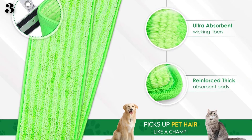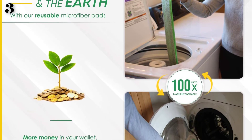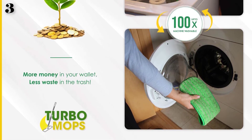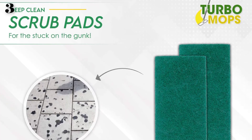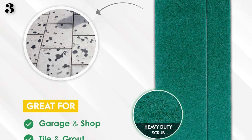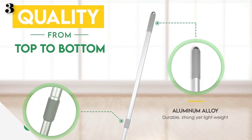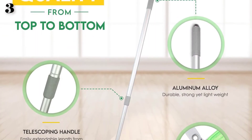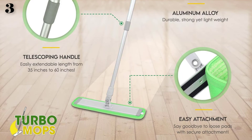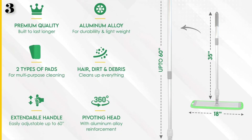The extendable aluminum alloy handle makes cleaning easy while saving you from fatigue. Machine washable — reusable pads can be washed up to 100 times, stopping you from wasting money on single-use disposable pads. Premium heavy-duty microfiber mop pads feature microfiber gripping technology consisting of 10,000+ fiber loops that grip everything on your floor. Deep-clean scrub pads break down and clean out stubborn messes — perfect for tile, grout, extra dirty floors, garages, and basements.